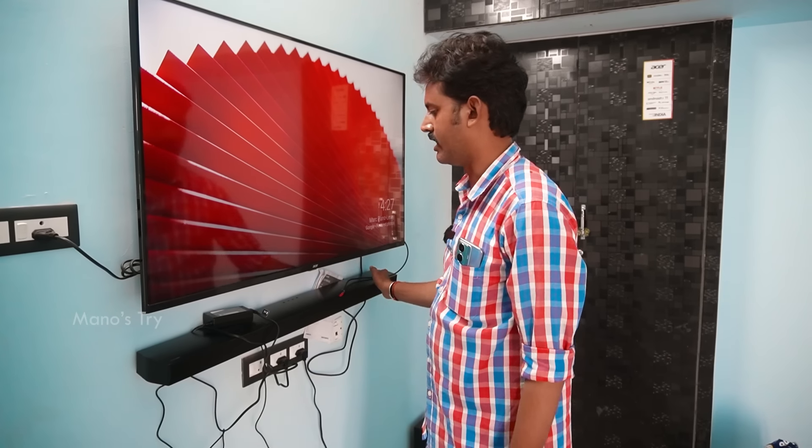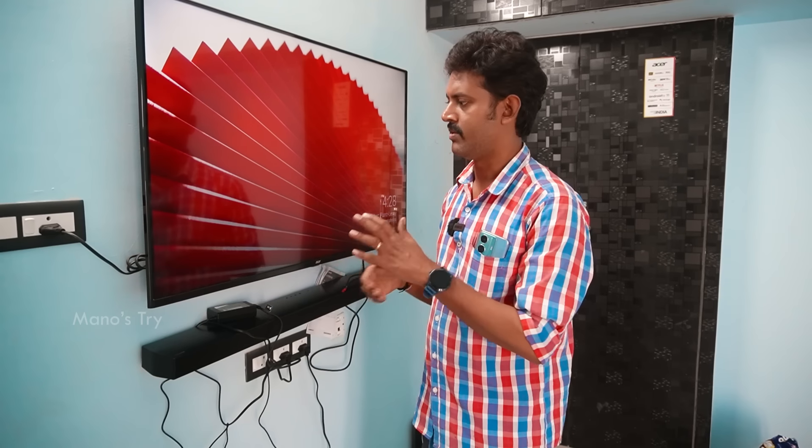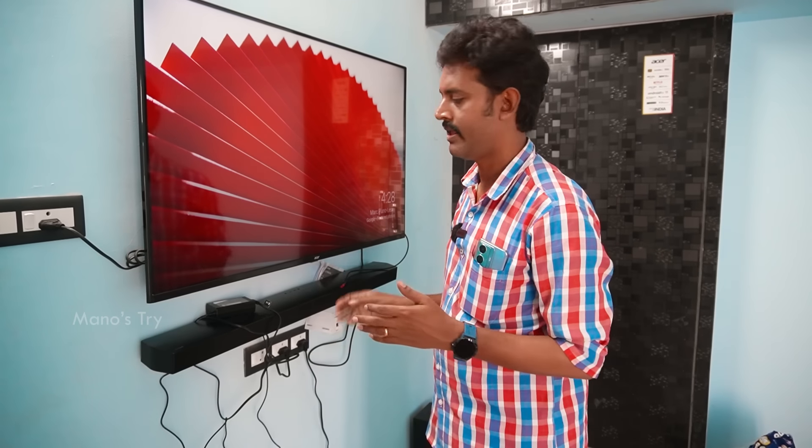What are the features of this speaker? This soundbar has a voice enhancement feature in the center. If you want to hear the sound clearly, you can use voice enhancement. You can also use the remote for this option.